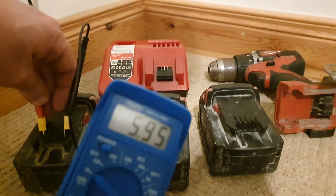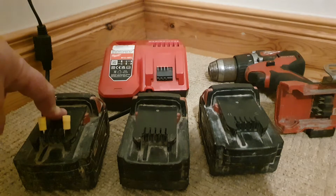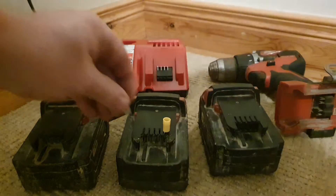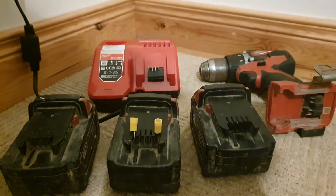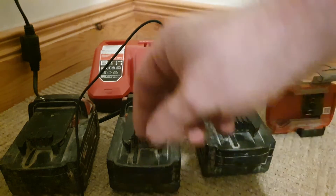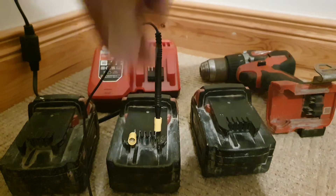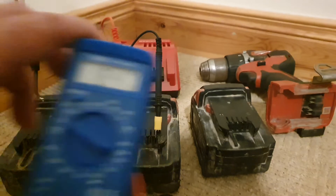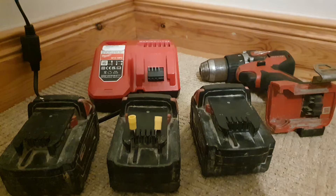5.95 volts — the voltage is very low on that, which means most of the cells are gone on that one. The other one that actually powers the drill is next. Unsurprisingly, it powers the drill because it's showing 18.47 volts, which is very good. But there's something wrong when the charger won't recognize it.